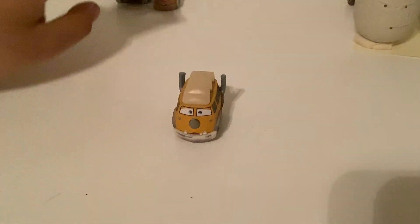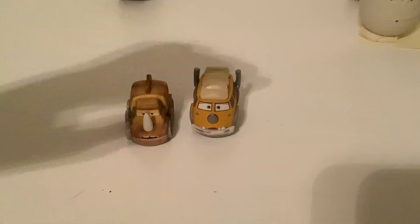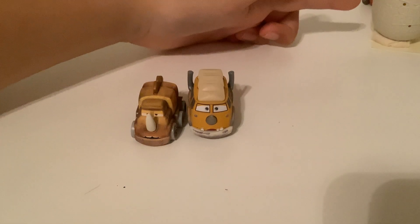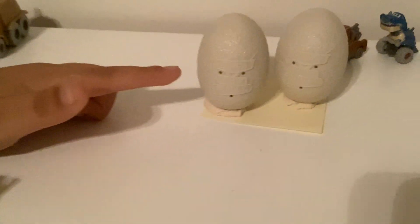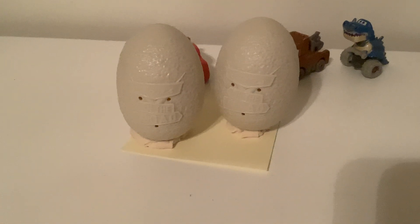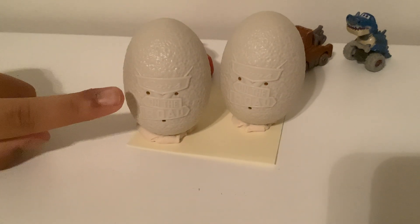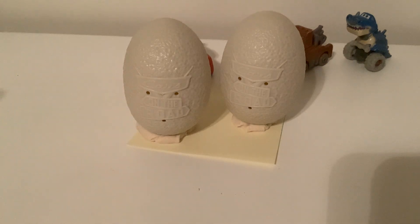Also if you haven't seen on the eggs, they have the Cars logo, circles in there, and mountains in there.